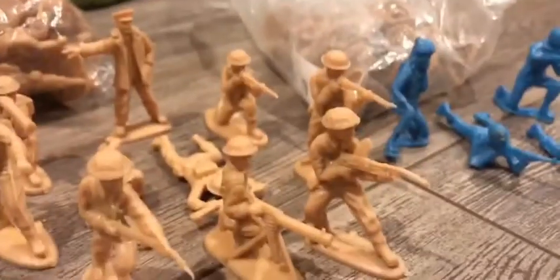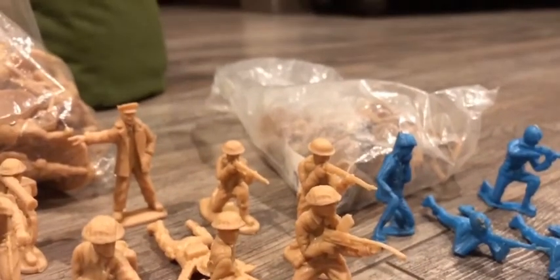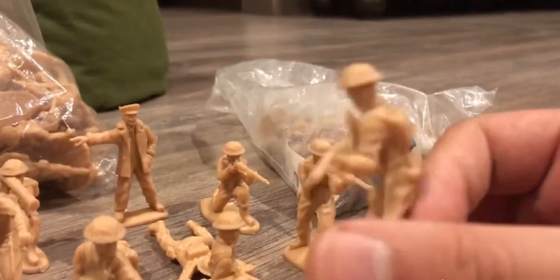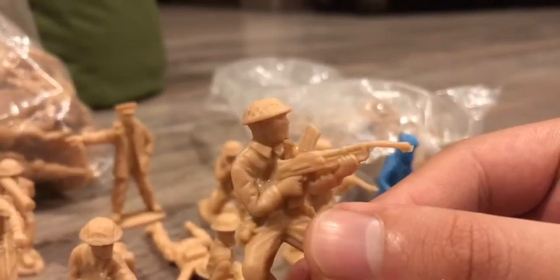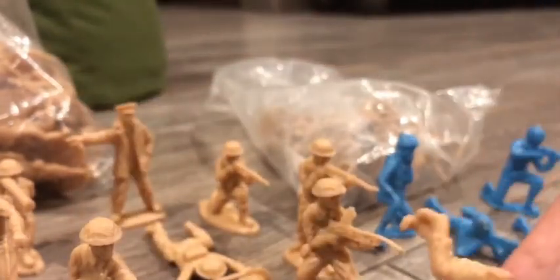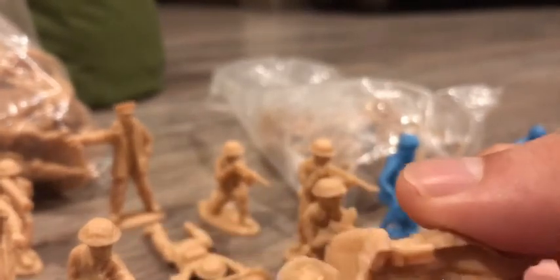Moving on with the British infantry. Here we have three different kinds of machine gunners. Here we have this pretty unique pose. And here we have the crawling variant of that pose — pretty well done too in my opinion. And the kneeling and shooting machine gunner.